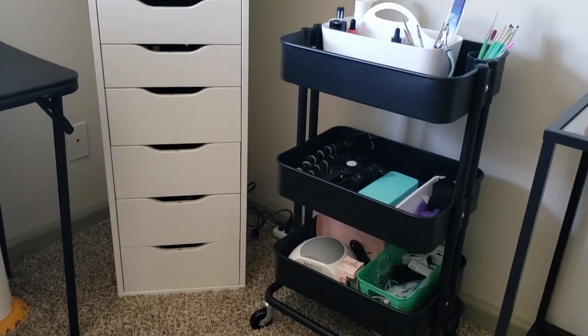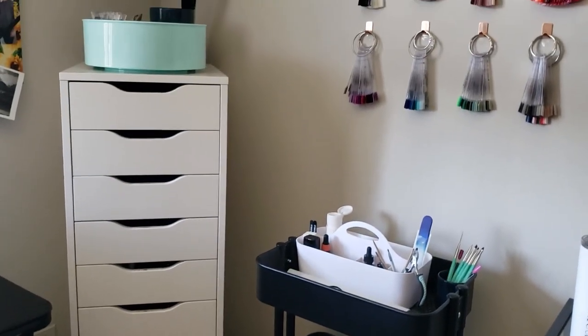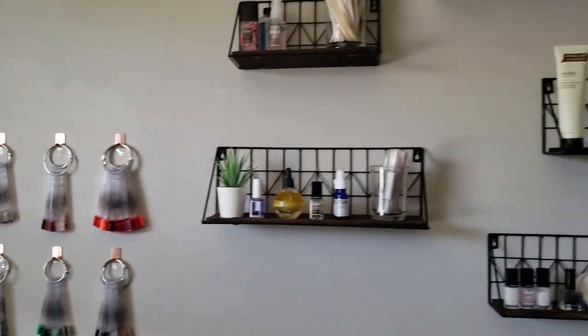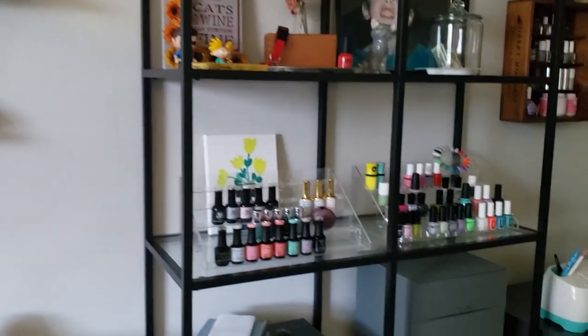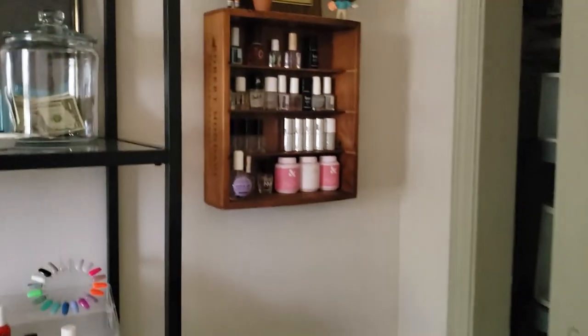Hopefully you guys enjoyed that. I know you've seen probably a lot of these things, but I wanted to include this just to show how I store everything and also that you can condense everything down if you don't have as much nail stuff as I do. Mostly everything should be linked down below, either from Amazon or Ikea.